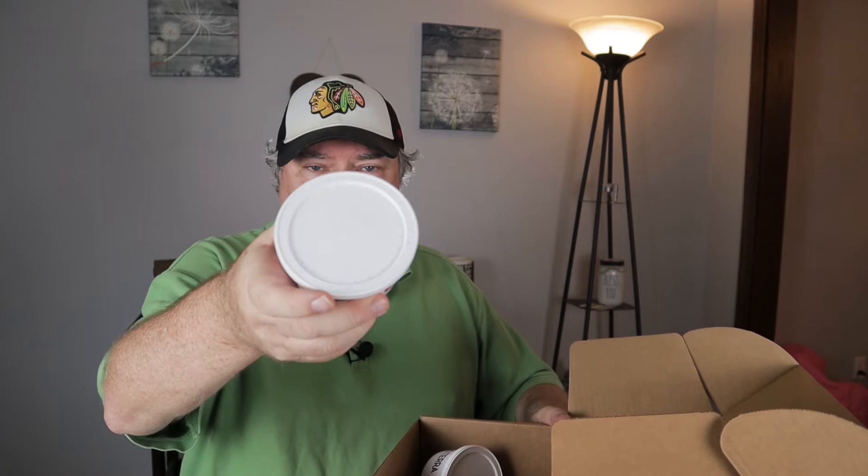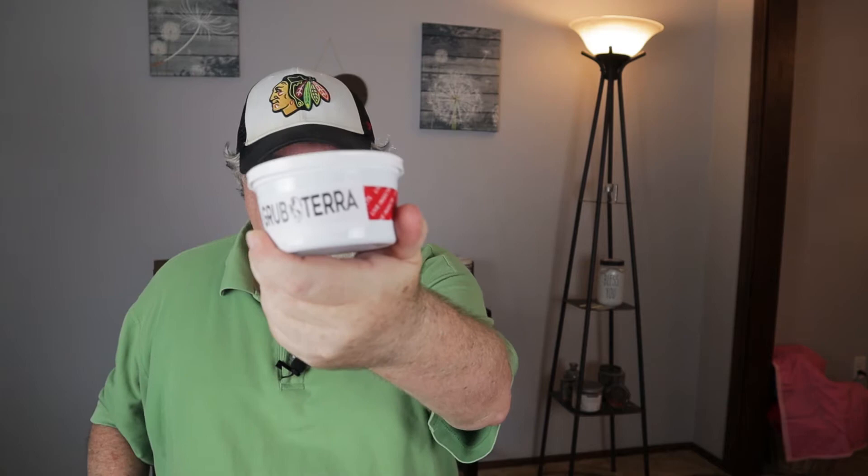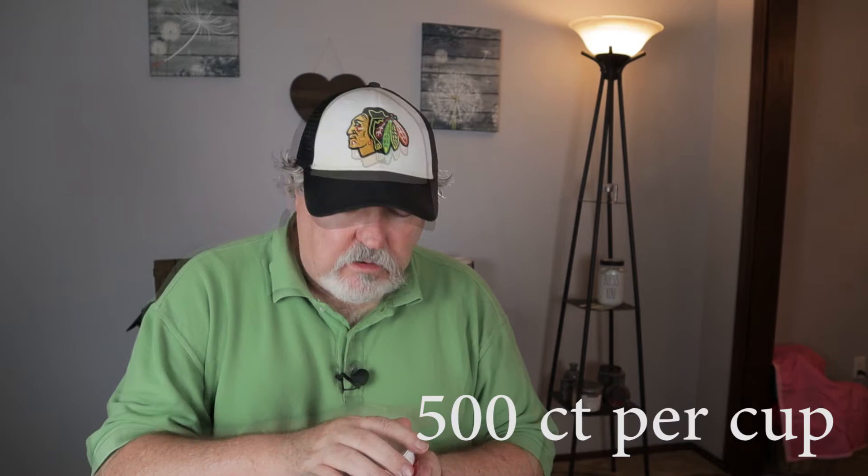They arrived this morning and we're ready to open. I kind of expected some tape here holding these containers, but everything seems to be in order. I have two containers — again, these are black soldier flies from Grub Terra. We're going to take a look at these: nice packaging, nice air holes. On initial inspection they look pretty good.